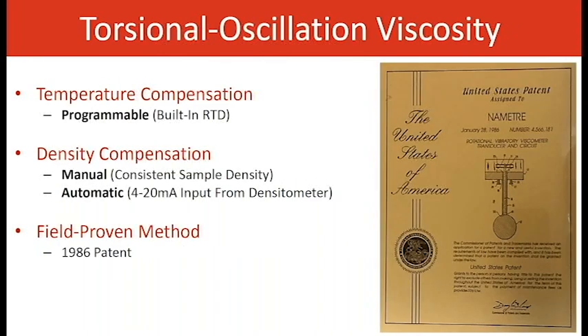Some other features of the transmitter are programmable temperature compensation. For example, if your process goes from 90 to 110 degrees C, you want to target a temperature in the center — say 100 degrees C — and temperature compensation will do that regardless of what temperature the material or process is at. Density compensation is also available; the sensor takes density into account in its measurement, and we can compensate that out either manually or automatically. Automatic compensation requires an input from a densitometer on the customer's end. It's a real-time calculation, displaying centipoise, centistokes, etc. It has been a field-proven measurement since 1986.